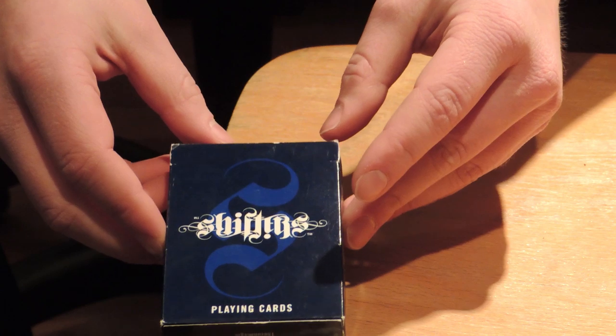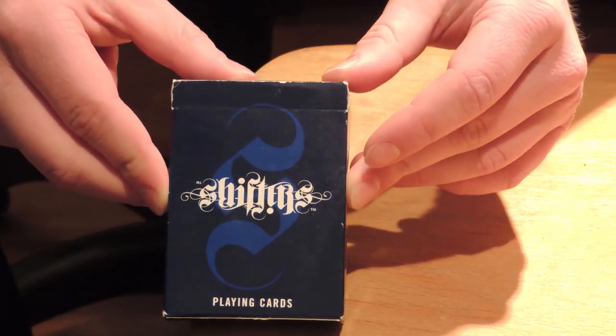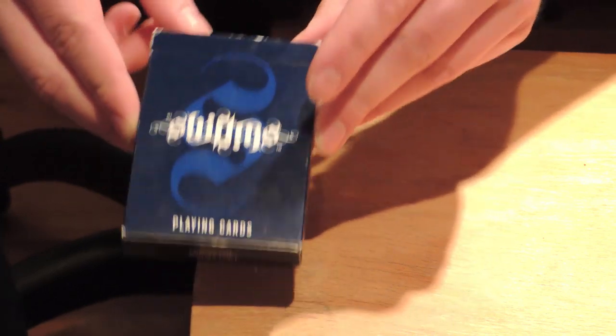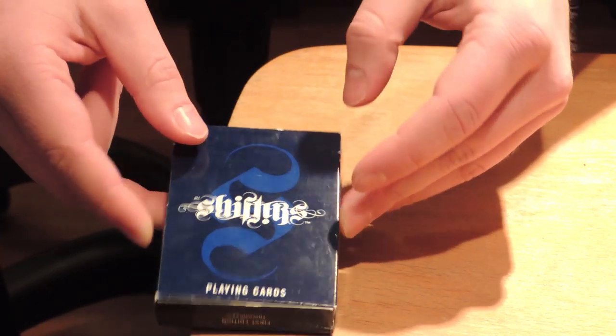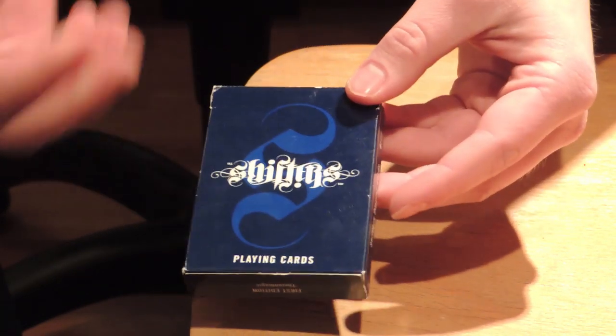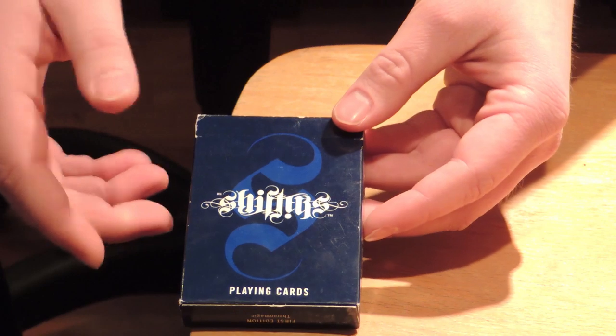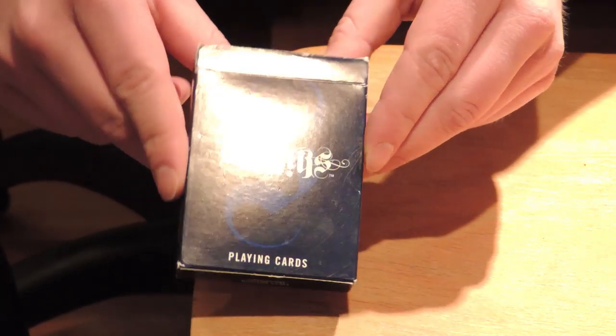Hello guys and welcome to the deck review of the Shifts playing cards. This is a deck — it's pretty good actually. I love this deck, it's very cool. I will jump right to it. So Shifts playing cards — this is a very cool deck.